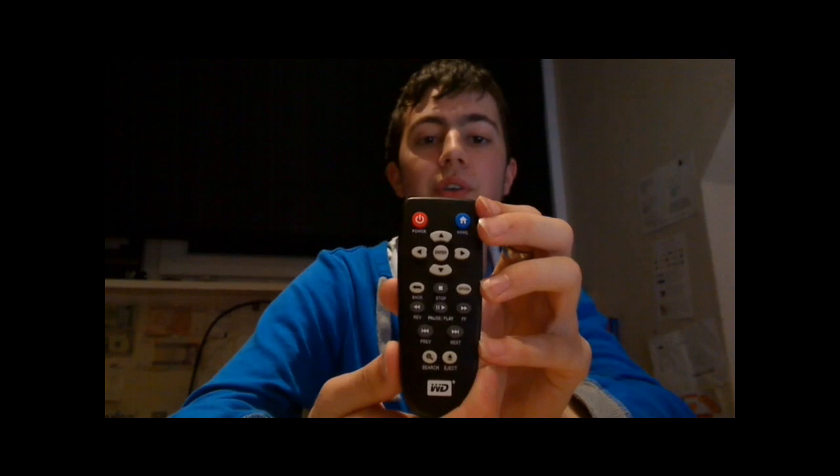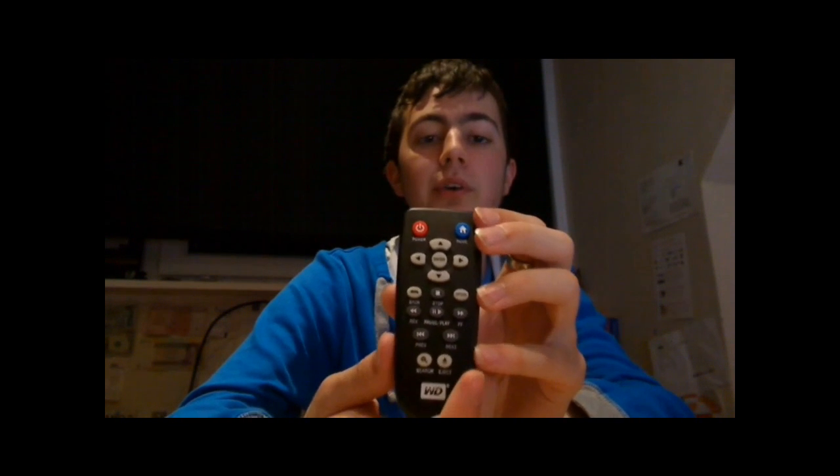Here's the remote — you've got all the different buttons on it, from power and home to fast forward and rewind, and down the bottom search and eject.